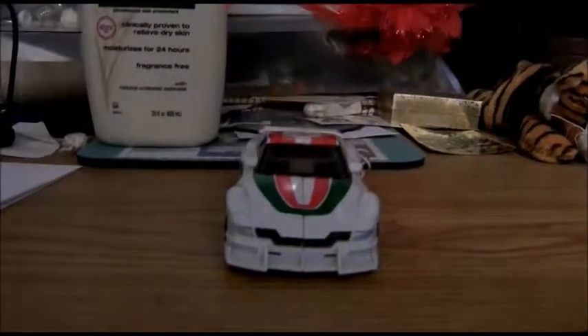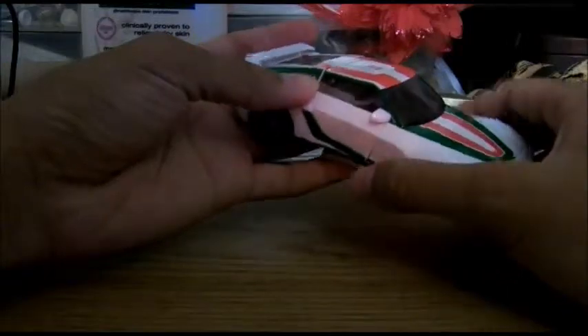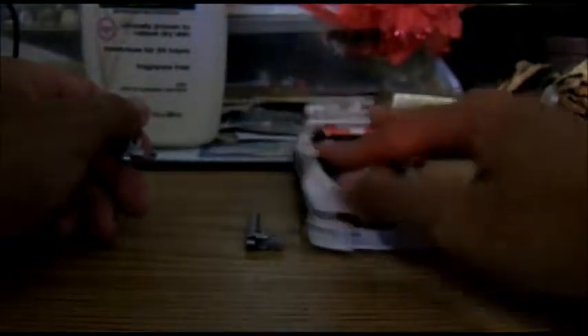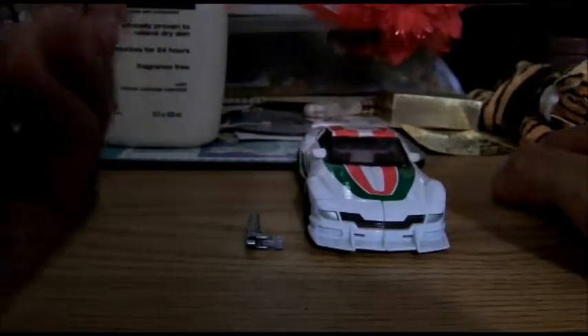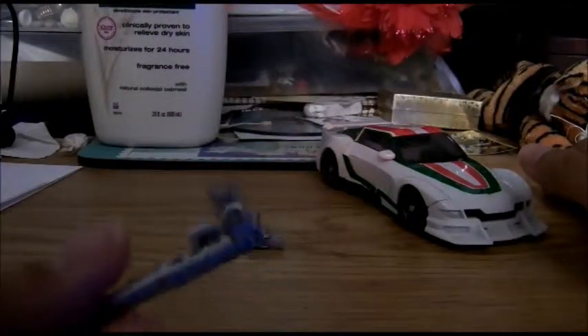And here we have Transformers Generations Wheeljack. Here he is. He's a remold from Tracks — specifically the remolded fender area. It's more like it's gonna kill someone. It's a different color scheme from his G1 counterpart. It's a bit nice, like revamped. And here are his exhaust pipes on the side, which are supposed to be his wrenches — which don't really look like wrenches because it's a very stupid design, but whatever.